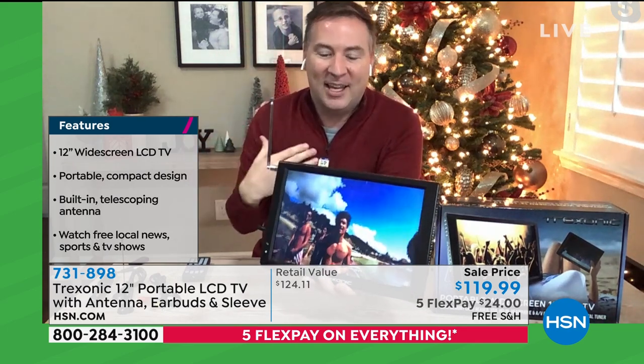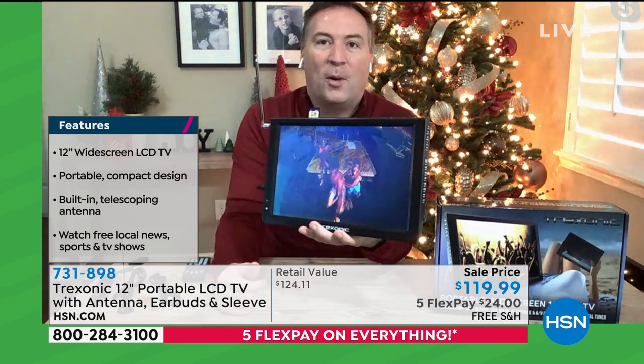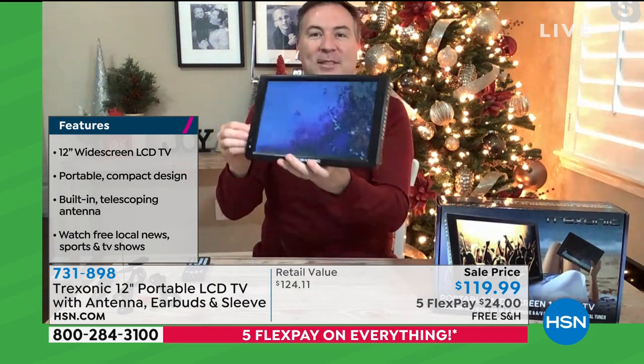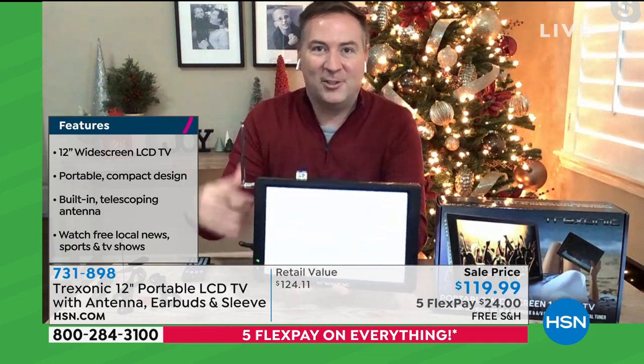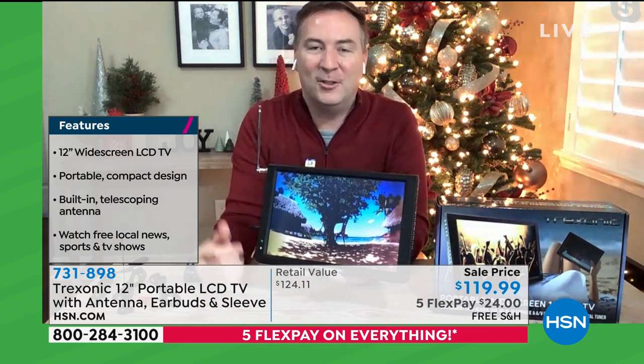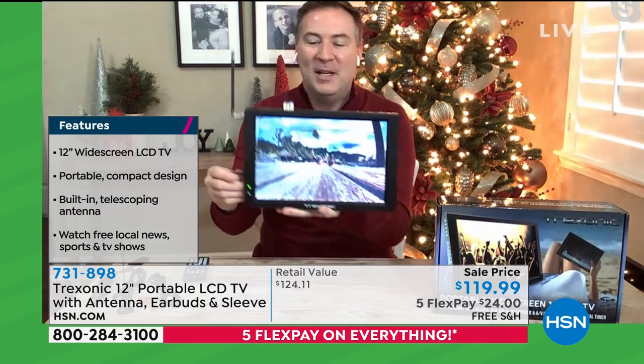So you kind of start your day. When I got up this morning, I had my Treksonic in my bathroom. My wife and I both watched the news, watched the weather, see what it's like in the morning, but then we can go take it to the kitchen. Now when you're in the kitchen getting things ready, the kids are watching TV, or maybe you're still watching the news. You start watching your favorite shows throughout the day, and then you take it to other parts of the room.